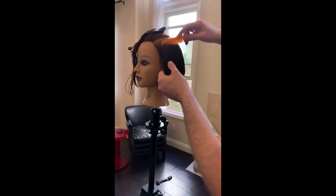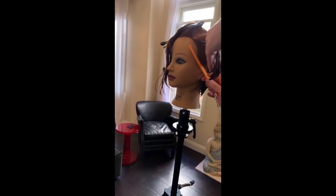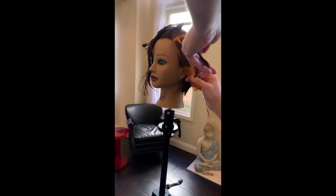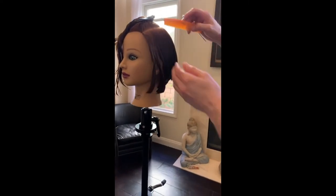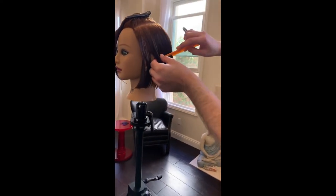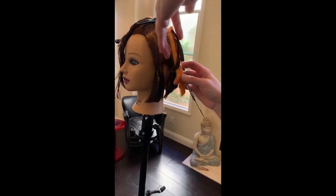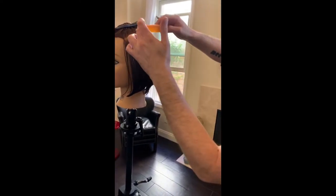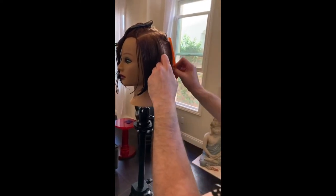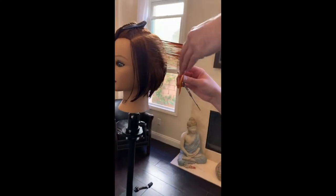Whoever you've been trained by and whoever you watch and are inspired by, you're going to take on their traits of how they cut hair. When I was at Sassoon it was Tim Hartleyland. All I ever did was watch Tim cut hair — Tim and Stacey Brown were really strong cutters for me when I was working there.